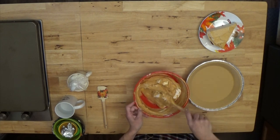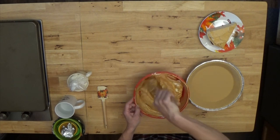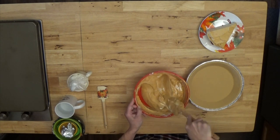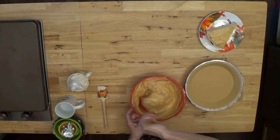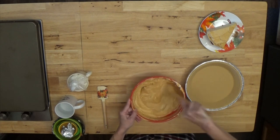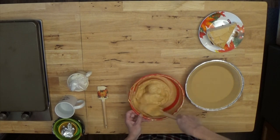You can cut the sugar back a little bit if you want, but it's better to have a smaller piece than to cut the sugar because the pie won't be as good. You can also use a no-calorie sweetener — some are healthier than others, and that's perfectly fine.